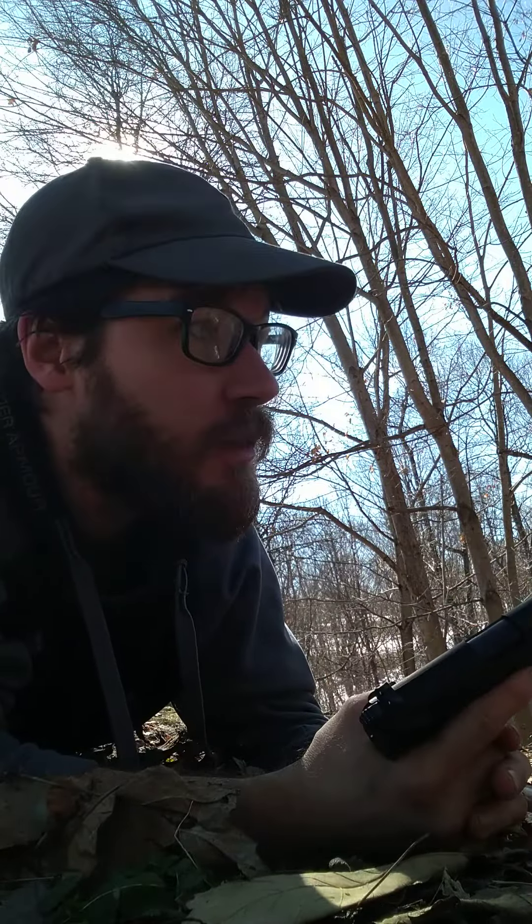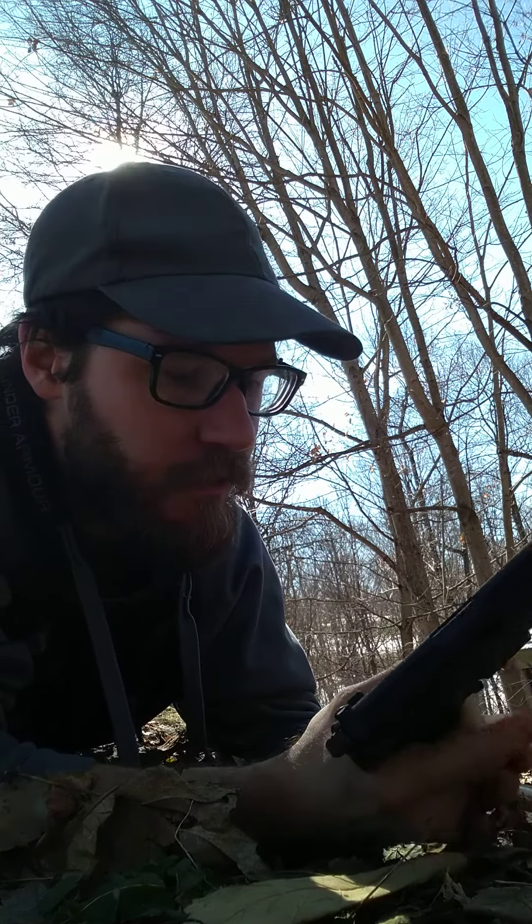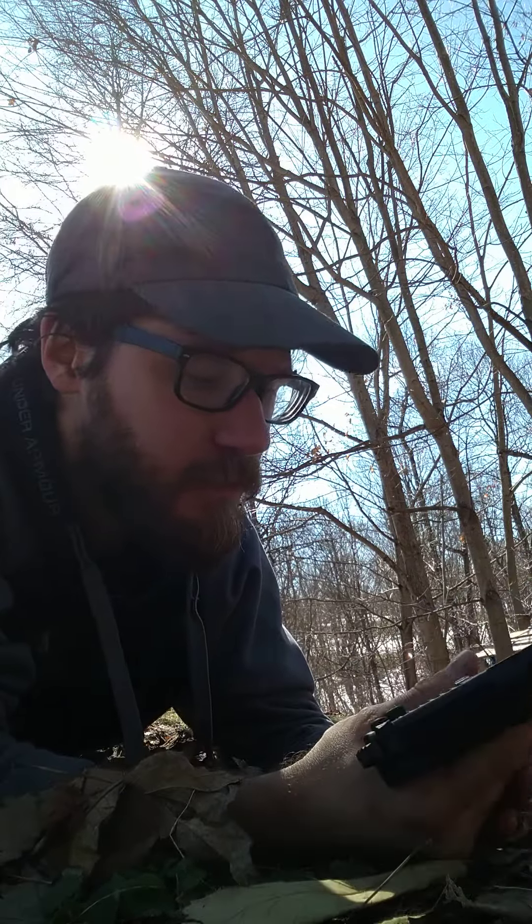All 15 shots. No hang-ups. They all made it downrange and fairly smoothly. I'm pretty happy with that. Follow me for more to come. Have a good one.